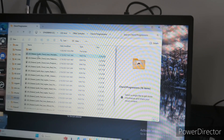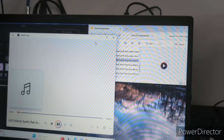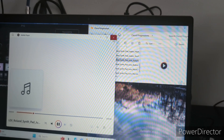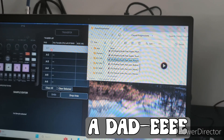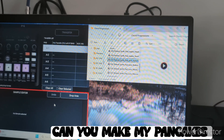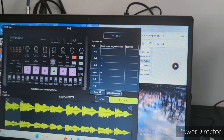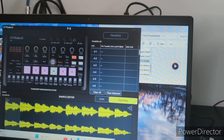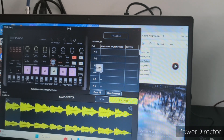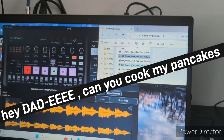You've got chord progressions, drums, and more. My computer is a little slow. Yeah, you drop it in there — drop the sample, it's a pad. Yeah, you've got your synth in pad one.